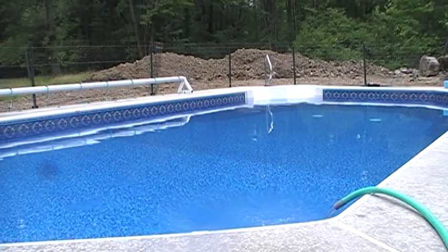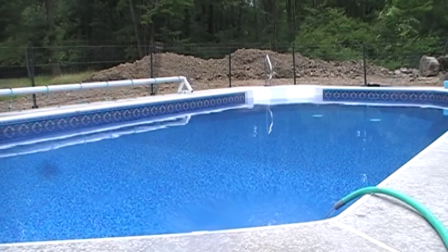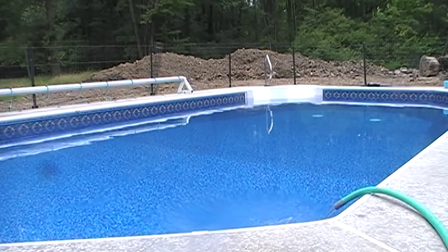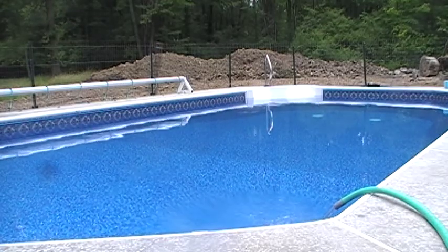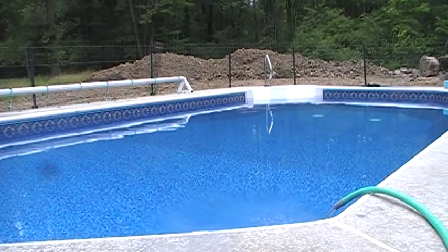Okay guys, it is Cook's new pool and today's the first day I've been able to get into it. Just taking a look at it, seeing what kind of workouts I can do with the swim belt. I'll show you what I've got going on here — check it out.